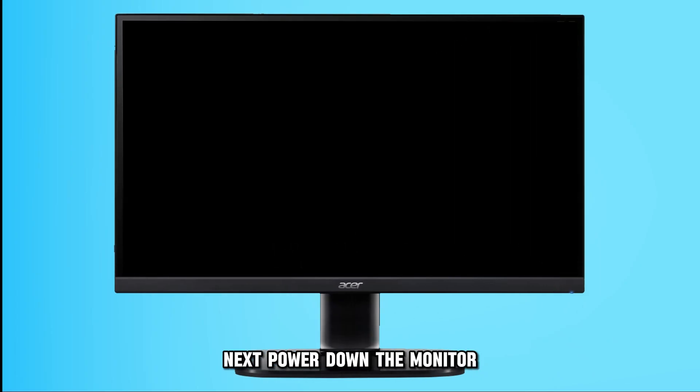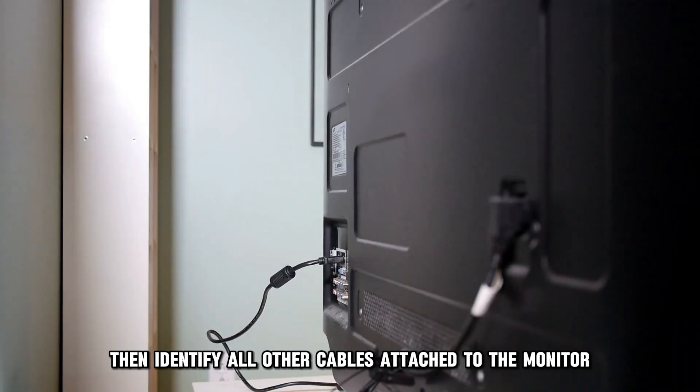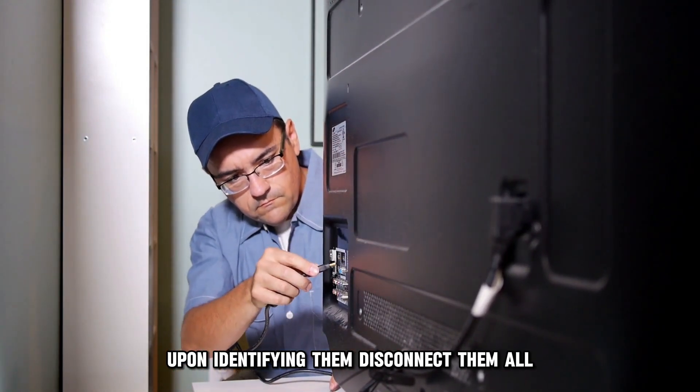Next, power down the monitor. To do this, detach the power cable from the wall socket. Then, identify all other cables attached to the monitor and disconnect them all.